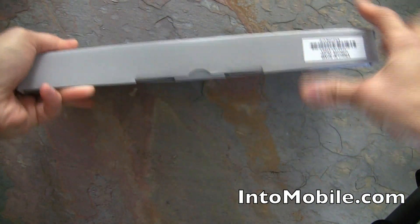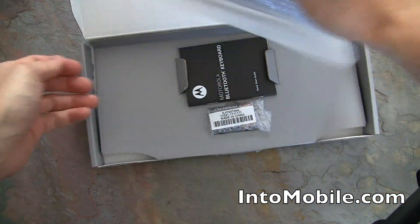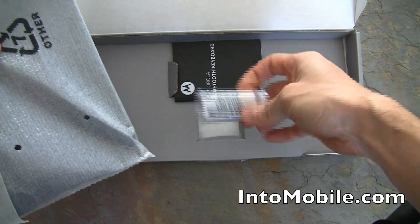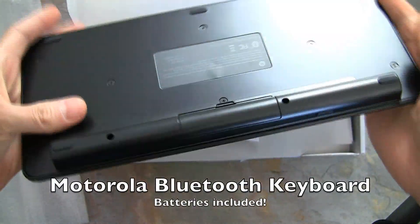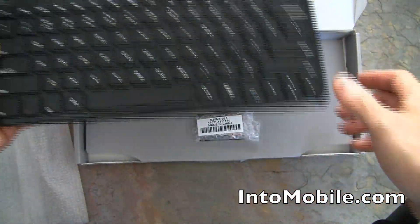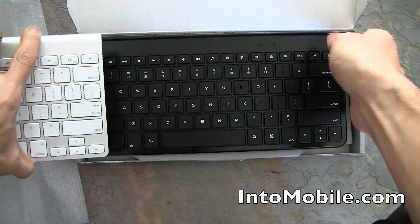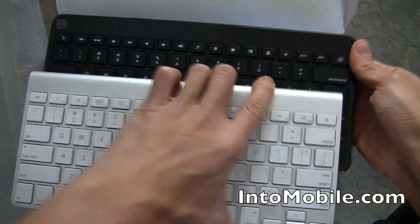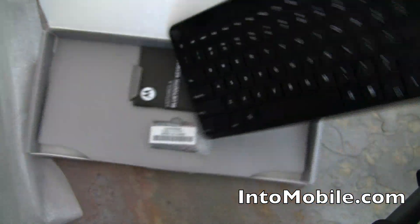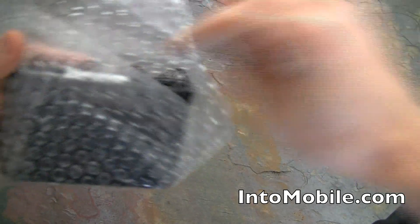We've got a Bluetooth keyboard — and batteries are even included, which you don't see too often. You'd use this to type out long emails on the Motorola Xoom. Interestingly, an Apple Bluetooth keyboard would also work and they look pretty similar in size and shape. Motorola offers this as an optional Bluetooth keyboard accessory.